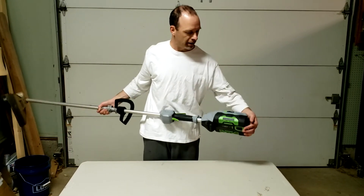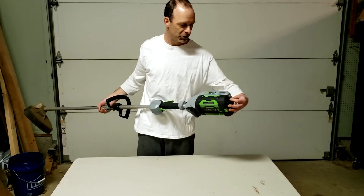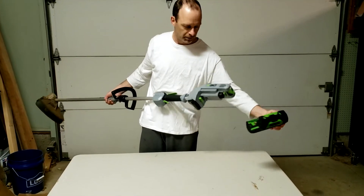First thing you want to do is take the battery out. You want to be safe and make sure that you don't hurt yourself, so take the battery out.